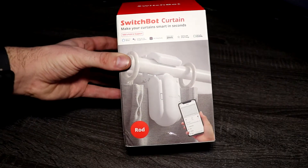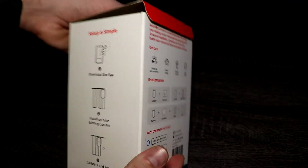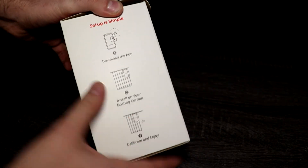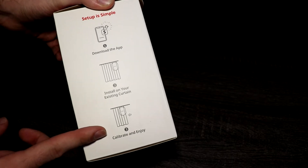As you can see here it comes in pretty nice packaging with some information on the sides. It says setup is simple — all you have to do is download the app, install it on your curtain, and then go ahead and calibrate and enjoy.